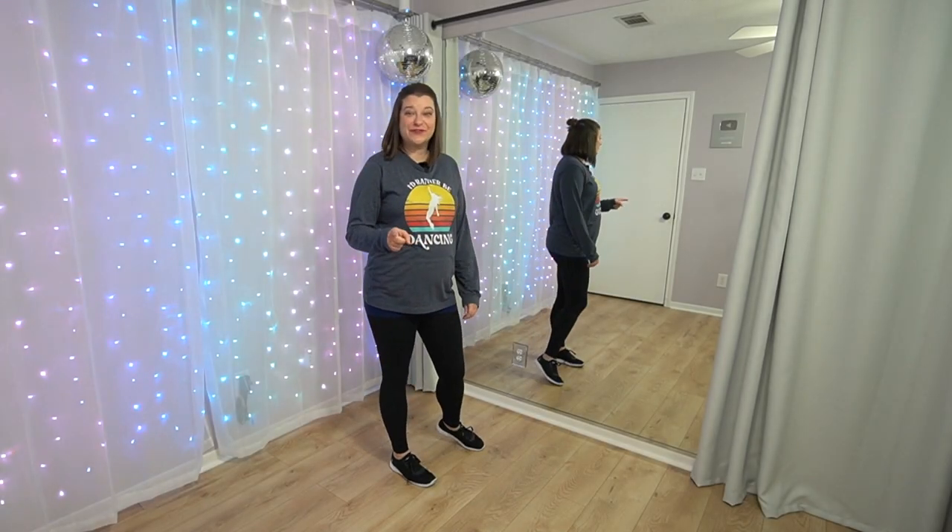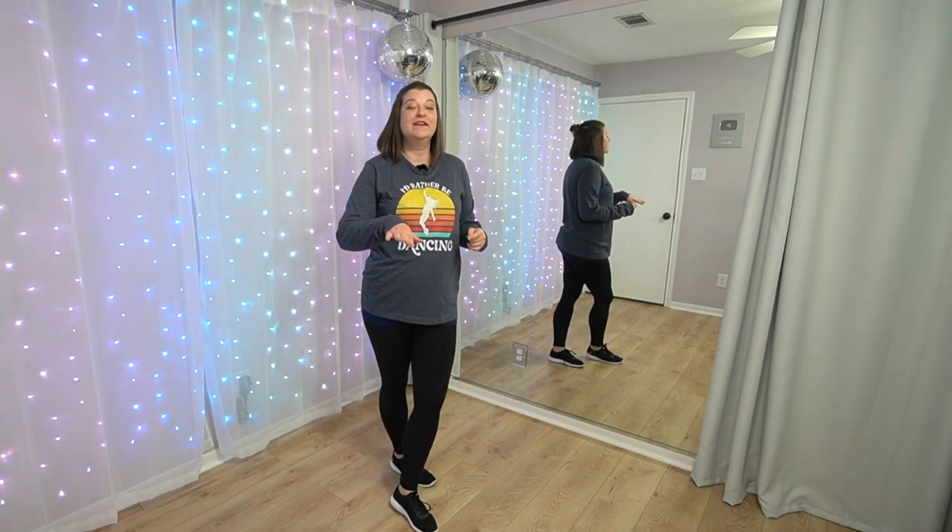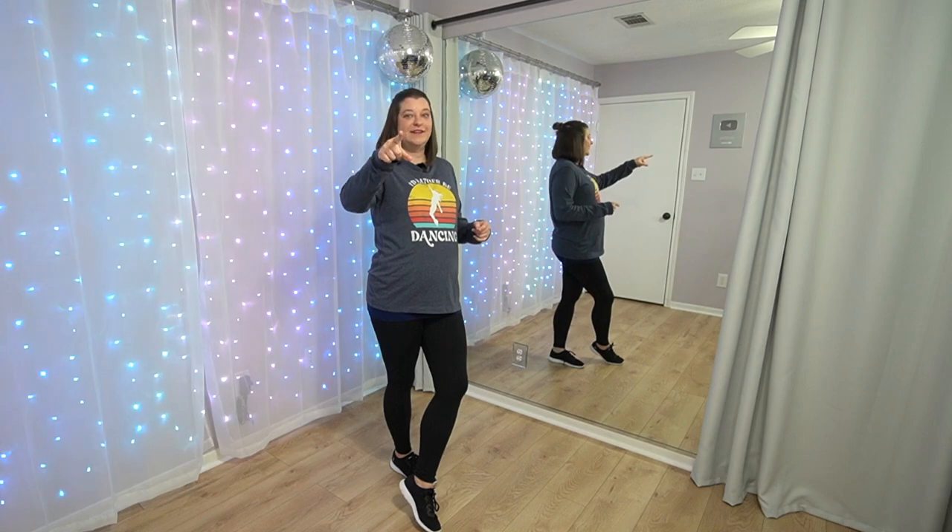Very nice. That was your first eight count. You can pause this and practice that. You don't have to go on yet if you're not ready, but if you're ready to go on to the second eight count, let's do it.